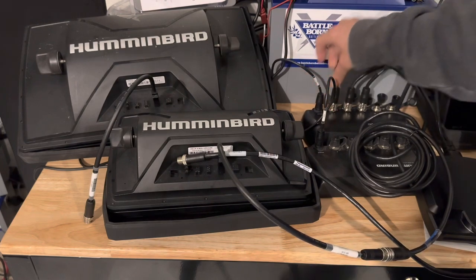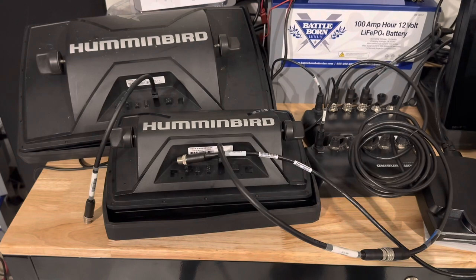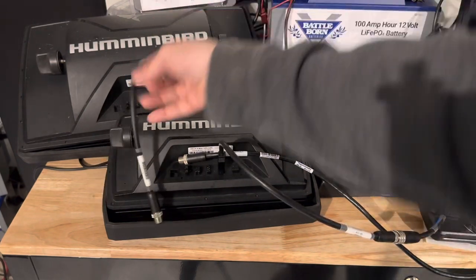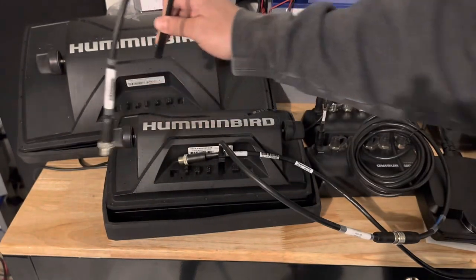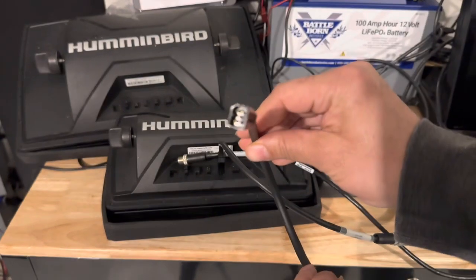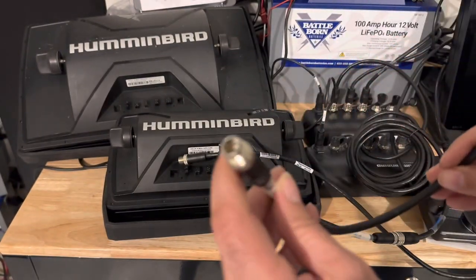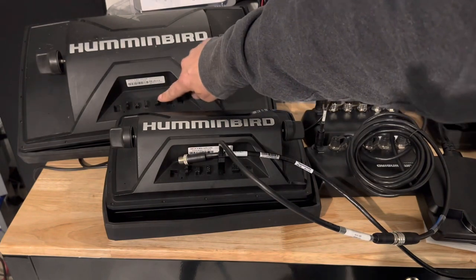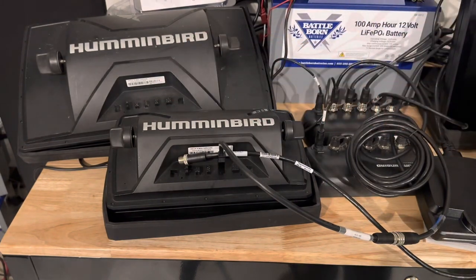In a nutshell, the most important component to get is the ASECQDE. That will convert your Helix to the round-port network connections. You need that network port — if you don't have it, you probably have a Helix that doesn't connect to the network.